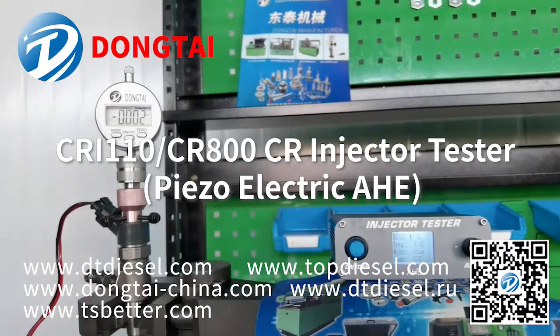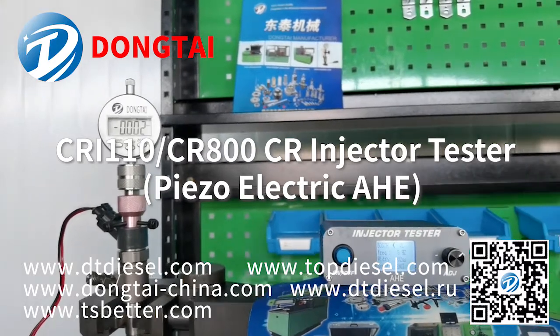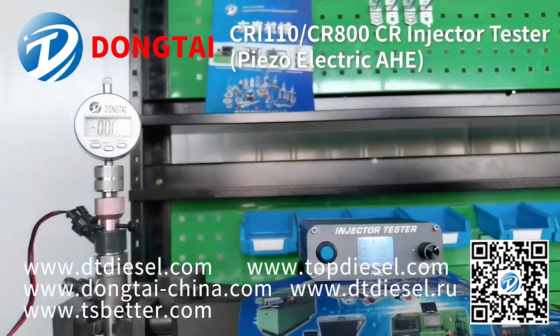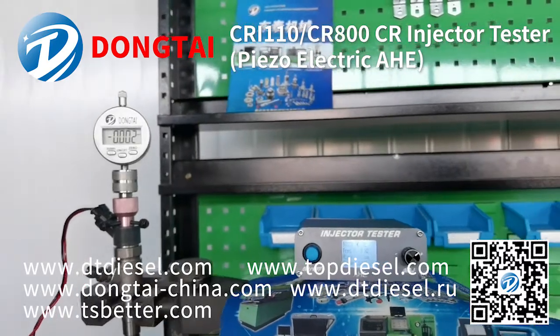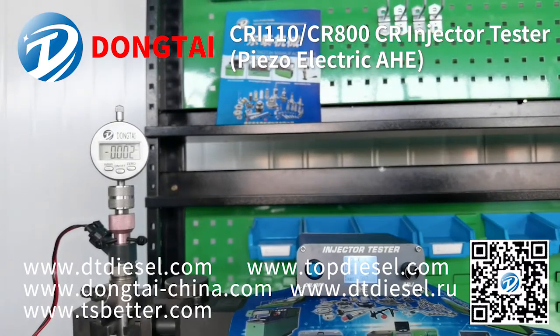Hello everyone, welcome to Tai and Dong Tai. We are a professional manufacturer for diesel injection test bench, and we also can provide different tools and parts for injectors and pumps. Today we are going to show you our CRI110-CR800 common rail injector tester with AHE function.